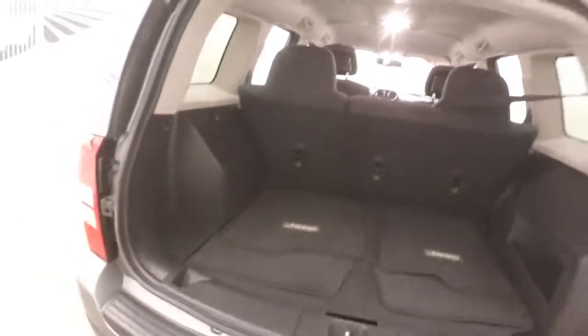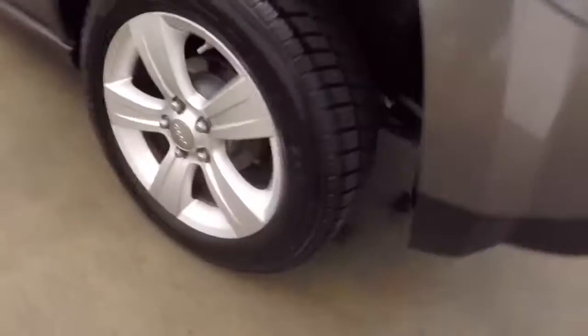Plenty of cargo space — pull the seats down and gain even more. Alloy wheels, good tires, tires in good shape.